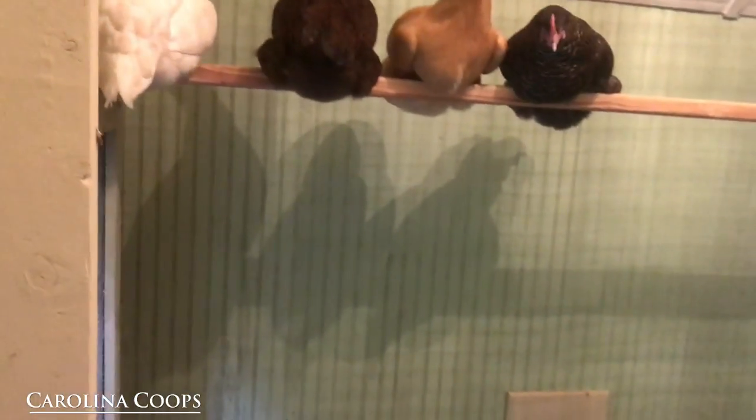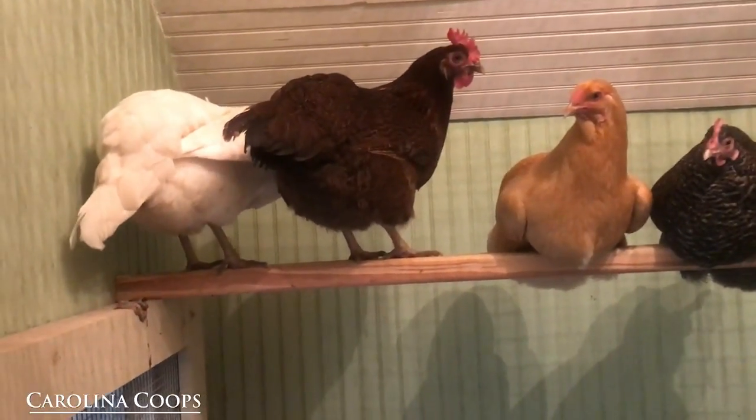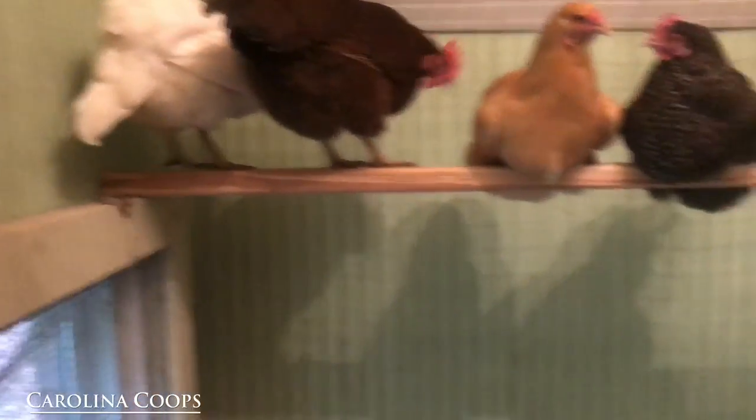I'm probably going to freak them out. And these are — you've got a Barred Rock, a Buff Orpington, a Penciled one right there, maybe a Welsummer — I can't really tell right now — and an Americana. So you get the idea, they're full grown.